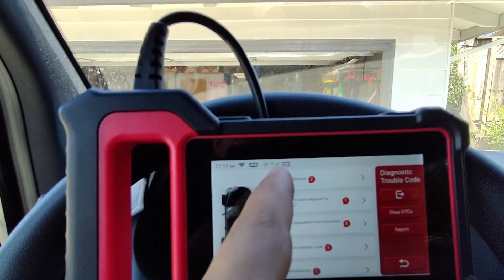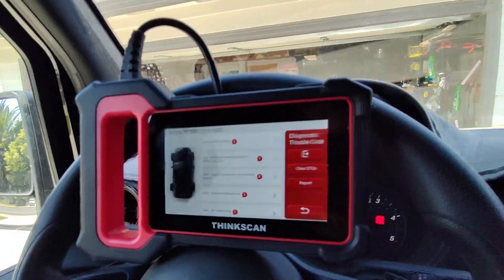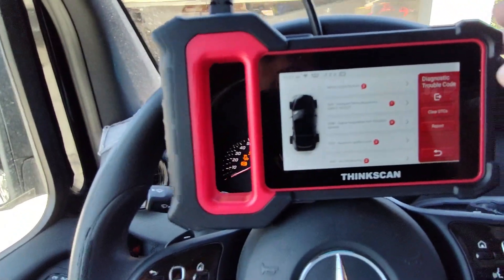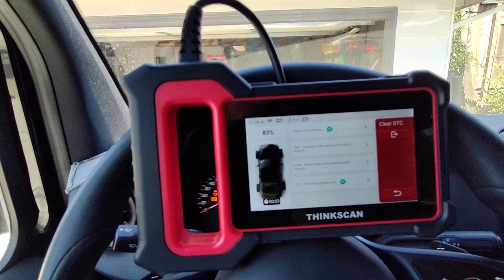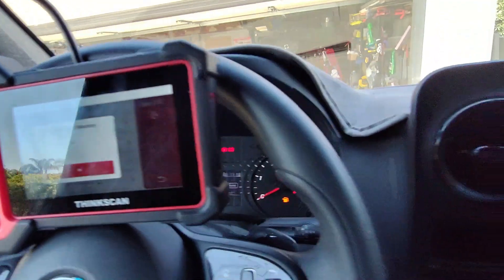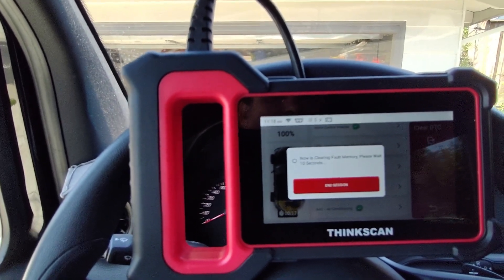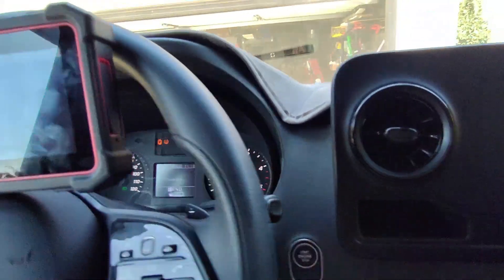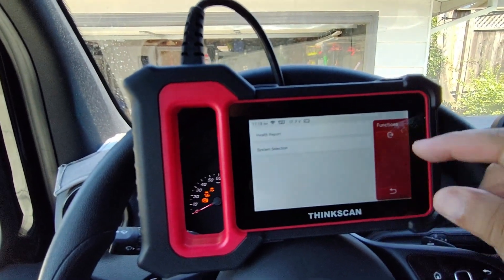My car normally charges at 14.7 to 14.8 volts, and that's displayed right there. I'm going to clear everything — make sure the engine is off, ignition is on — then clear, hit Yes. It goes through and clears everything, then turn off the ignition again and hit OK.